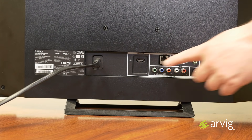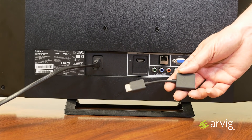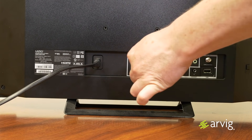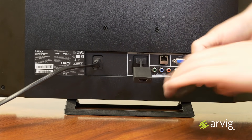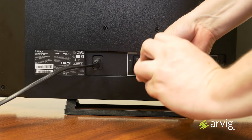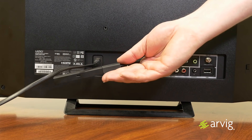On the back of your TV, locate a free HDMI port. Once you've located a port, grab your HDMI extender cable and plug that into that free HDMI port. Once that's plugged in, grab your Amazon Fire TV Stick and plug that into your HDMI extender cable. This gives you more flexibility in the orientation of your Amazon Fire TV Stick.